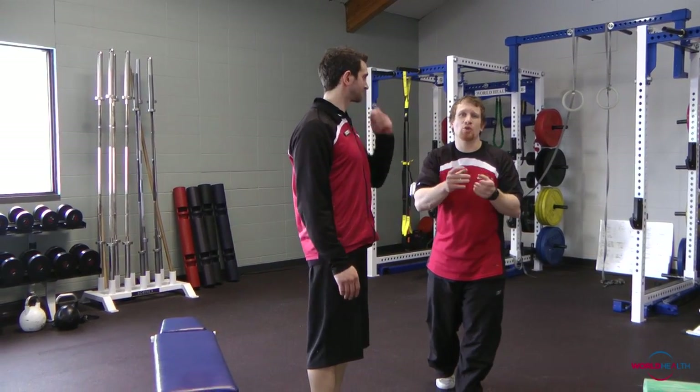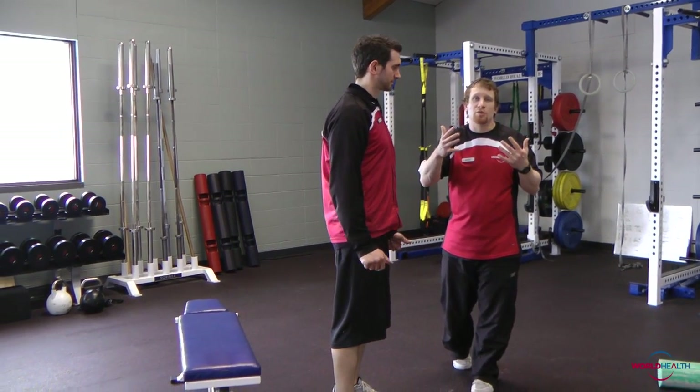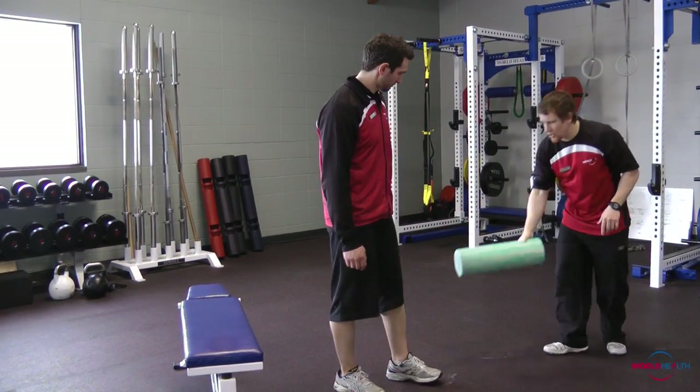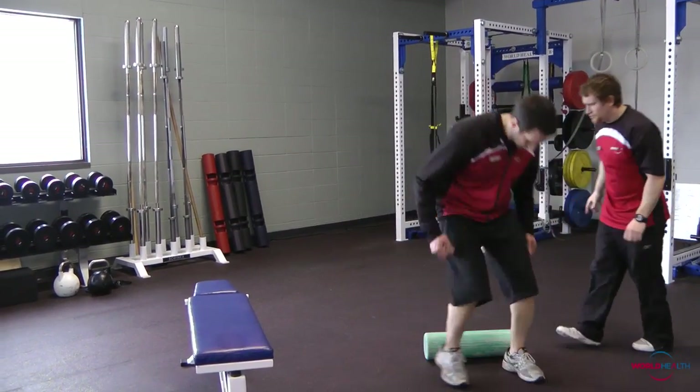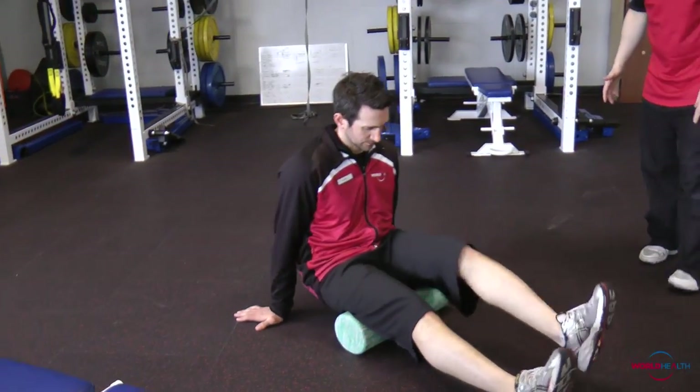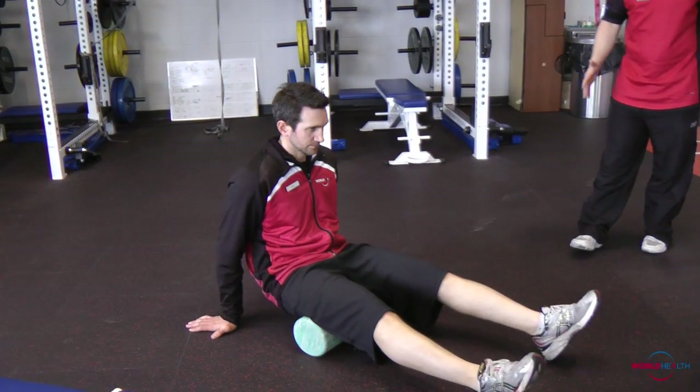So one of the tools that we have in our clubs that will help you mobilize some of that tissue and break up some of that glue — so that you can move more efficiently — is the foam roller. Andrew's going to sit down on the ground with the foam roller behind his hamstrings, because that's the spot he was sitting on, and he's just going to gently roll back and forth on them.